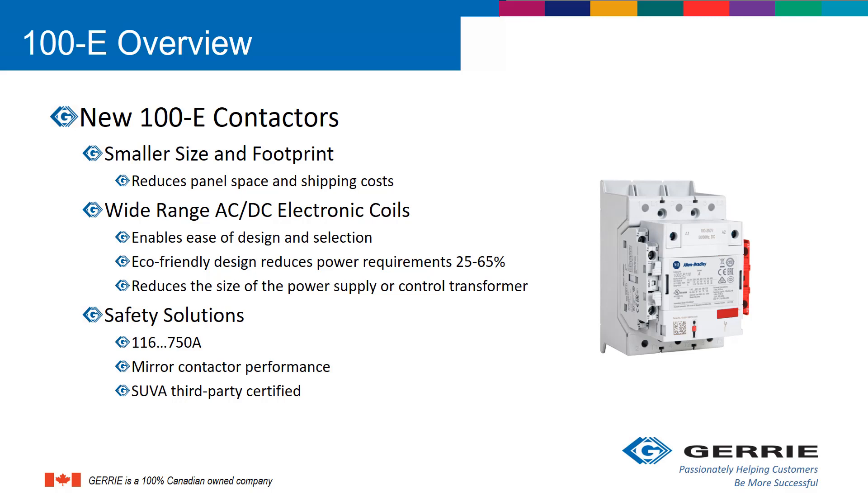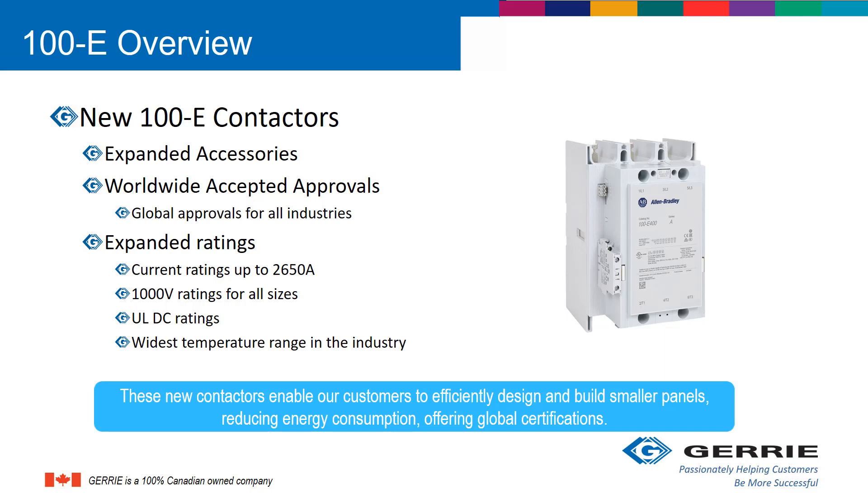As far as safety solutions, the 100-SE safety contactors range from 116 to 750 amps and offer mirror contactor performance to meet SUVA third-party certifications. The new 100-E contactors have expanded accessories, worldwide accepted approvals, and expanded ratings — all current ratings up to 2,650 amps, 1,000 volt ratings for all frame sizes, ULDC switching ratings, and the widest temperature range in the industry.